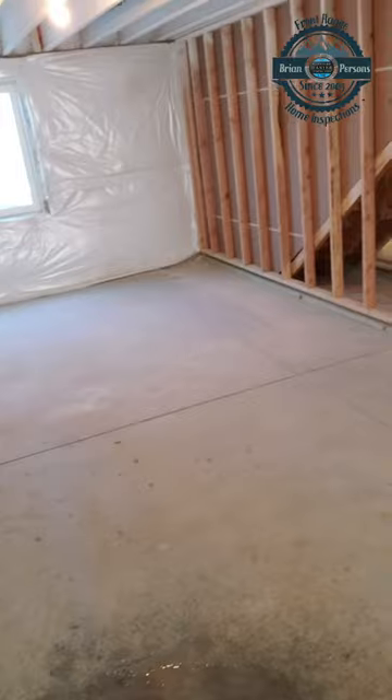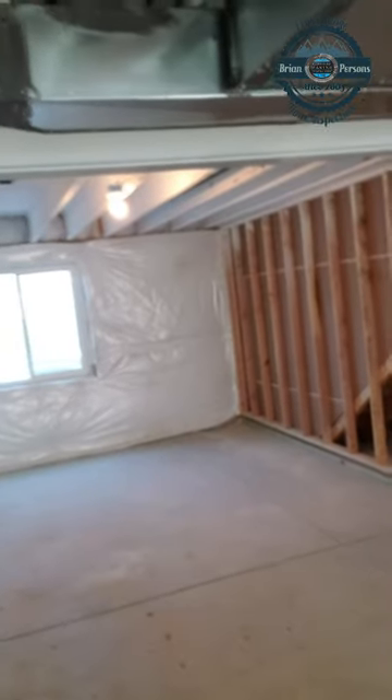And there it is. One more thing on the checklist. Until next time, Brian at Front Range Home Inspections.